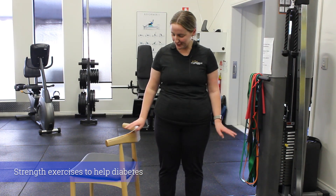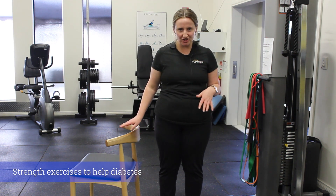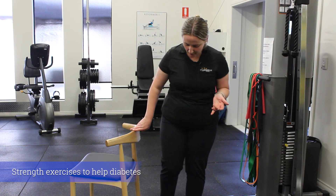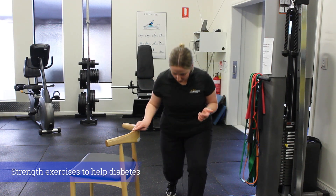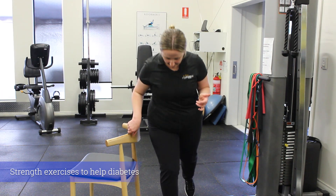The second exercise is some lunges, looking more at that single leg strength. Maybe having a chair or a countertop nearby for a little bit of stability — we want to take a step back, drop the back knee down to the ground, come up, feet together, then repeat on the second side.